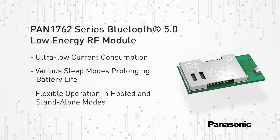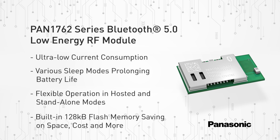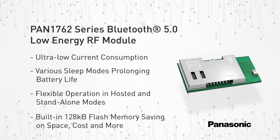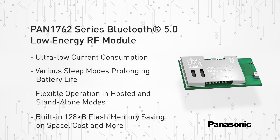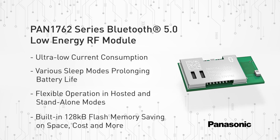To provide maximum flexibility, the PAN 1762 series RF module can be operated in hosted as well as standalone mode. With the built-in 128 KB flash memory, the PAN 1762 series RF module can easily be used in user app mode, thereby eliminating the need for an external processor, saving complexity, space, and cost.